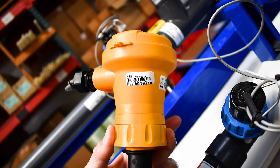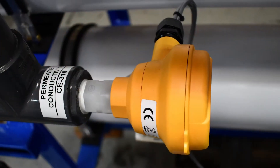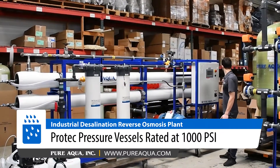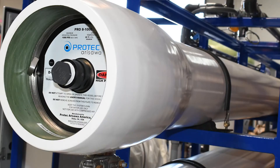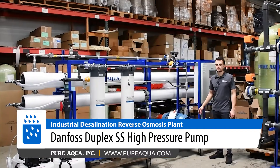We measure the feed ORP before feeding the membranes to ensure that we're always around the 240 millivolt level. We are utilizing the Hydronautics SWC5LD membranes, which are very good in terms of rejection and offer a balance of energy consumption, sizing, and pressure for the high-pressure pump motor.